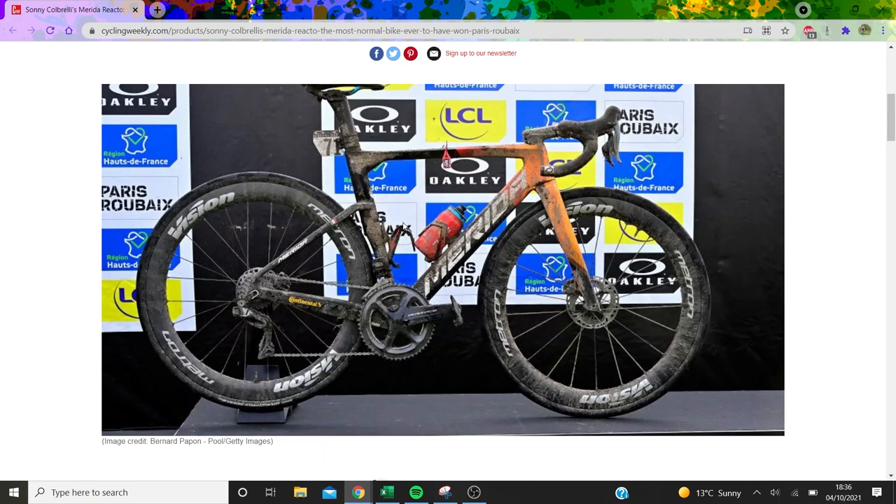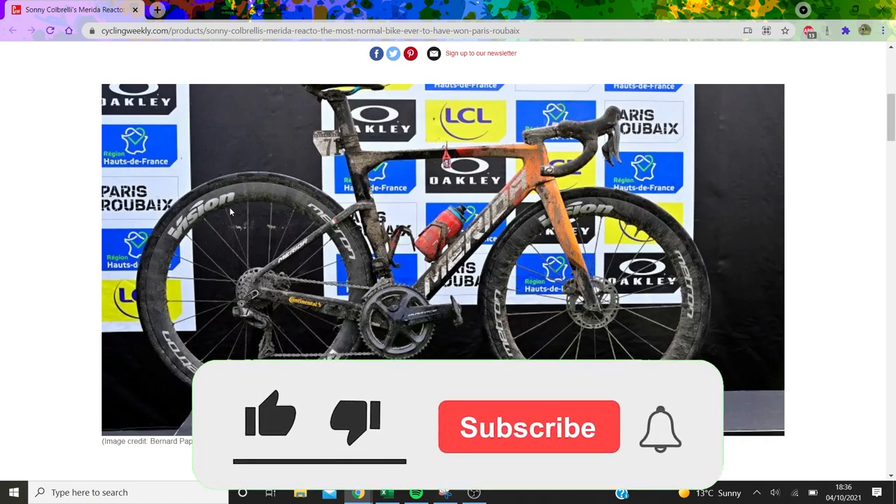Obviously Dura-Ace Di2 is the one. He's got Vision, just standard Vision Metron like 50mm wheels, with 32mm GP5000 S1s, which got released that day.